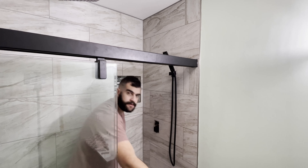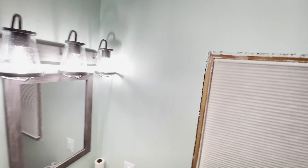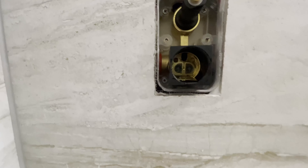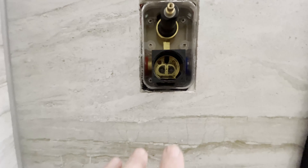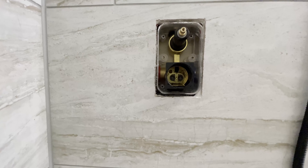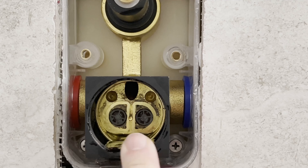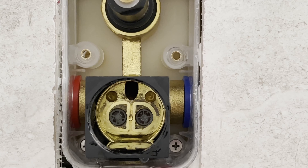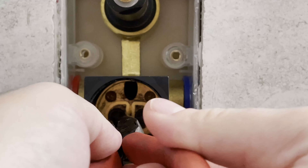I'm going to bring you in closer so you can see what I'm talking about. So there's the inside of the mixing valve. It's hard to see, but there are two little check valves — one there and one there. I'm going to pull those out with needle-nose pliers. Here's a better shot of that mixing valve and you can see the check valves — hot side and the cold side.